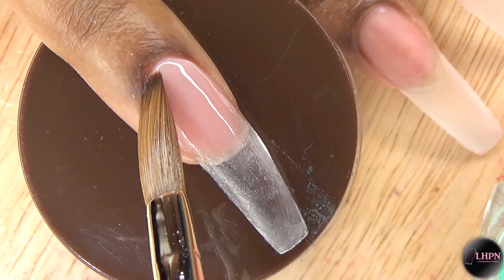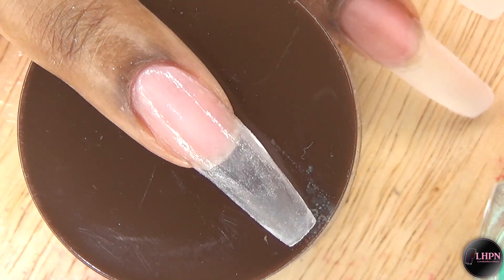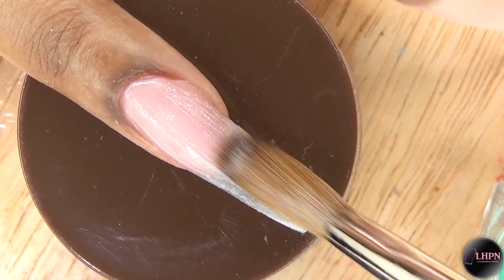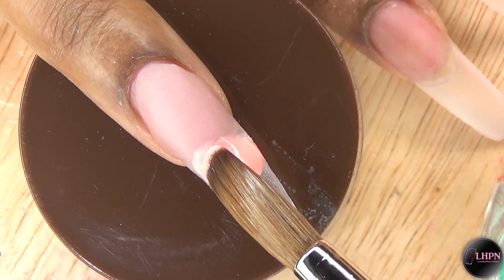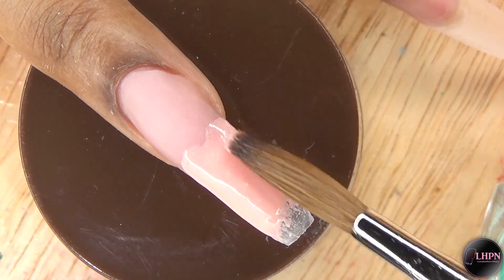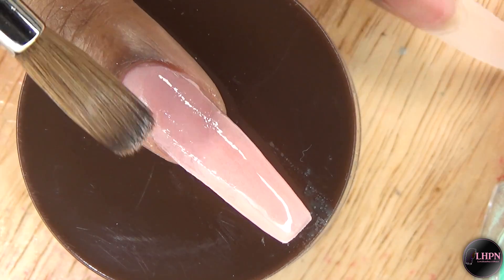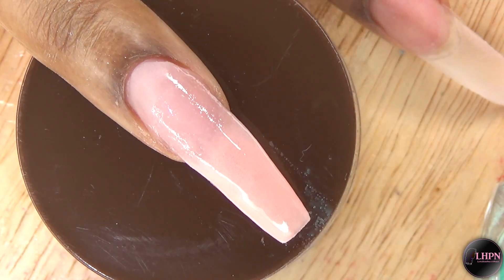Moving on to my ring finger — I apply more of the cover nude at the nail bed area as before. This time I'm applying this beautiful soft pastel peach color to the tip and I'm just going to make sure I'm applying nice even coverage.